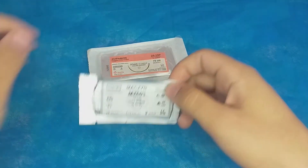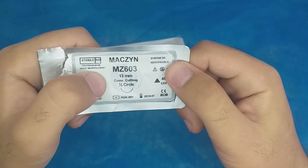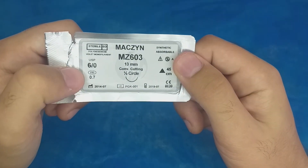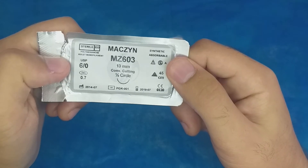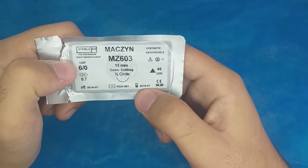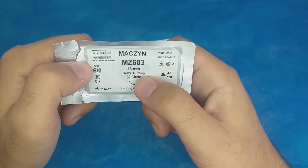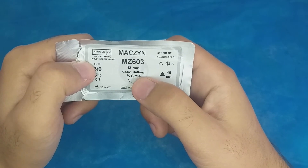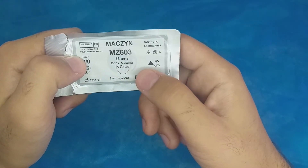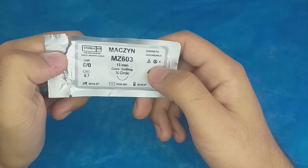Now for the absorbable sutures. The first is polydioxanone, also known as PDS. It is a violet monofilament suture. The USP size is 6-0, which is very small. The expiration date is 2019, which means this suture is already expired. It is an absorbable synthetic suture. The needle is 13 millimeters — a very small needle — and it is a cutting needle with the triangle pointing upward. It is a half circle, and the suture length is 45 centimeters.